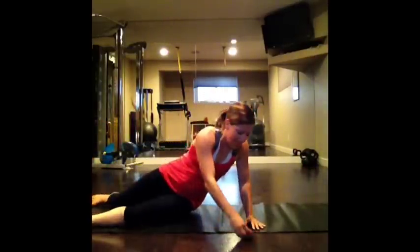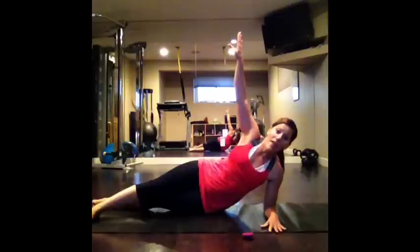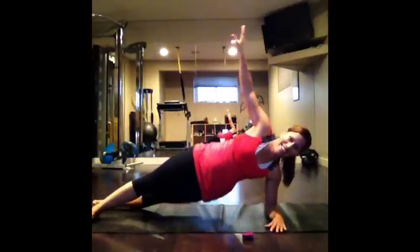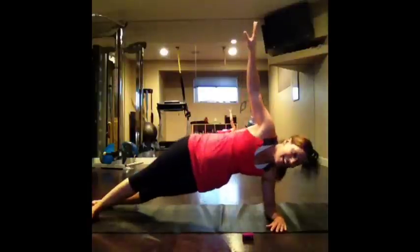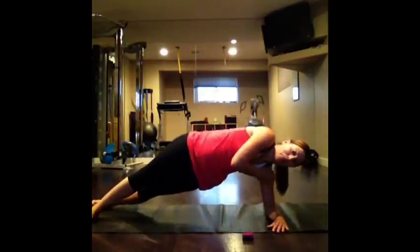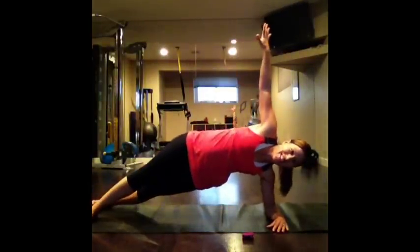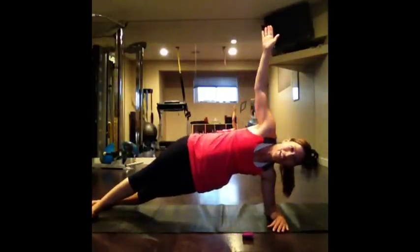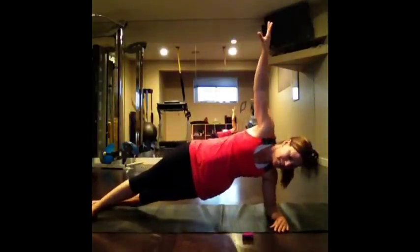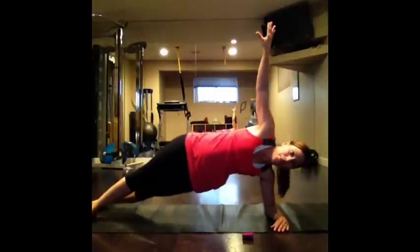Come down onto your side into that side plank. We're going to do hip drops. Top arm goes up and you're going to drive that bottom hip up, then come all the way back down — touch, lift, touch, lift. At any time, take a break. Try and lift from the hip instead of pressing down through the elbow — drive through the hip and lower. Exhale on the lift. 15 seconds. You're almost there on this side. Five seconds to go.